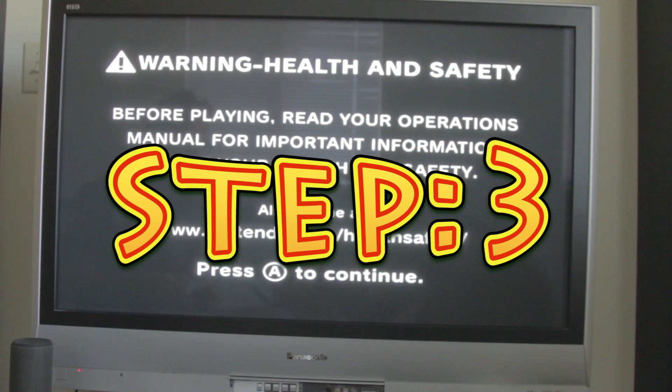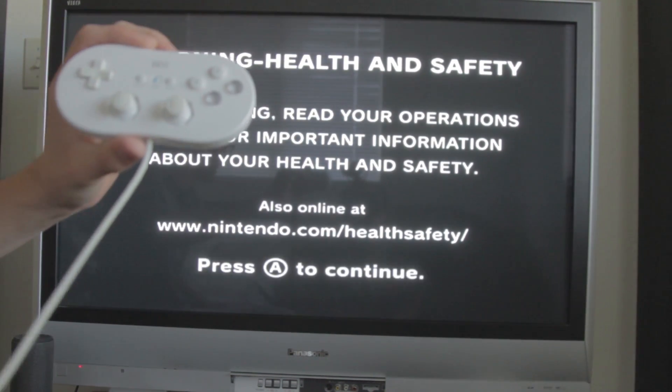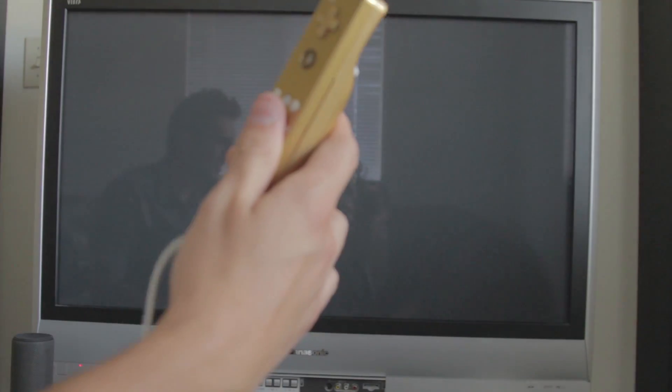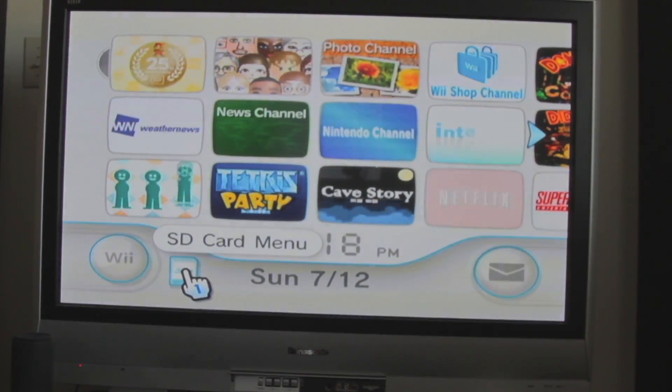The next step is to get a classic controller. It'll only work with a classic controller. Probably this too. We've never done this before, but I'm assuming we go to the SD card menu.